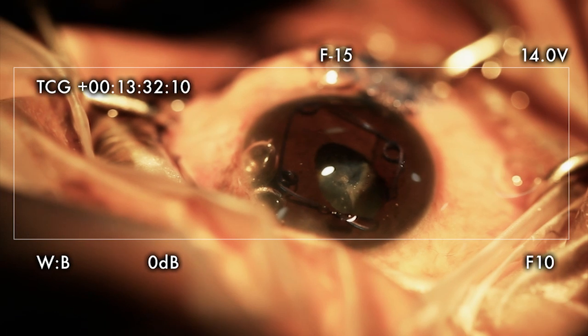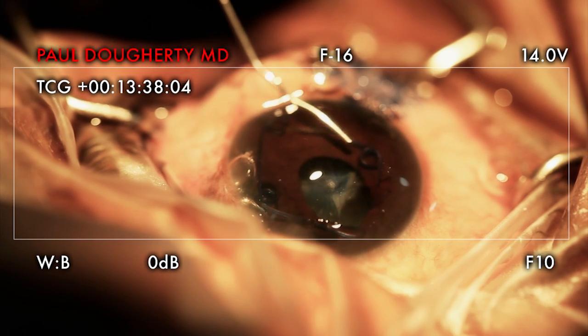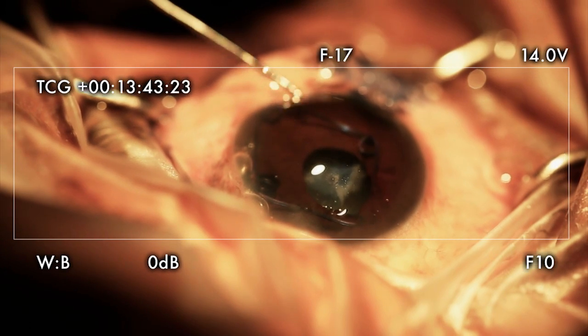It's viscoelastic. Turn the lights off, please. Is she okay? She seems to be a little discomfort. Maybe a little bit more. That viscoelastic's just like that.